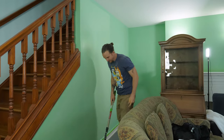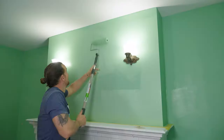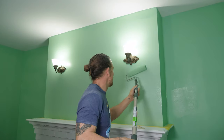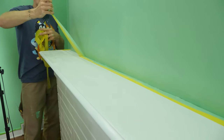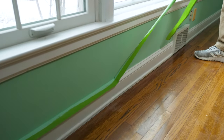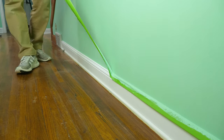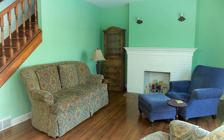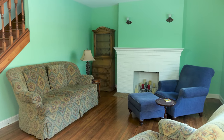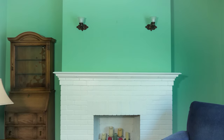Almost no paints cover well in one coat even when they say they do — it just looks better after two. So I roll out that second coat and there you have it — the paint job is complete. Look at this: the Frog Tape Delicate Surface and regular Frog Tape are coming off beautifully, not pulling paint off the wall or the trim, leaving a nice sharp clean line.